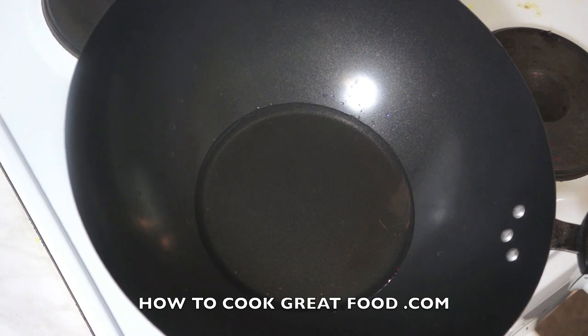Hi everyone, welcome back once again to HowToCookGreatFood.com. Today I will show you how to cook goat with mushroom.